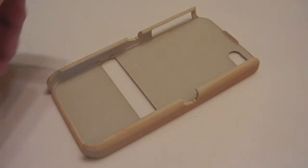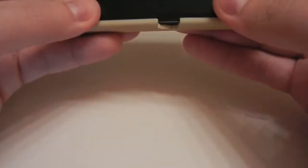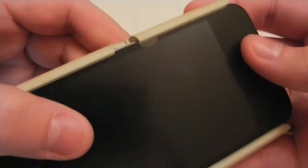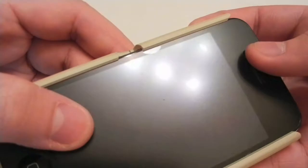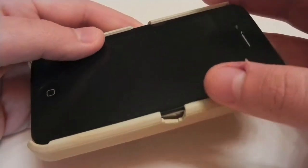Installation on this is pretty simple. I like to go in button-side first and just snap it on. It fits pretty nicely — it's a nice tight fit. It does bubble up my screen protector, which I'm not a big fan of. Let's take a look at all the ports and cutouts, and then we'll look at the functionality of the case.